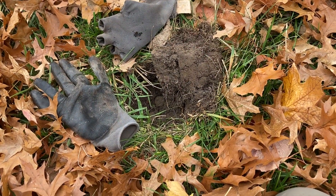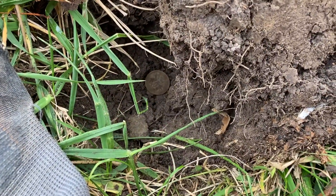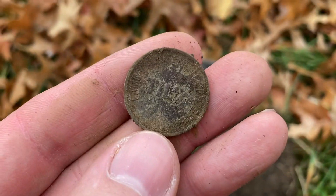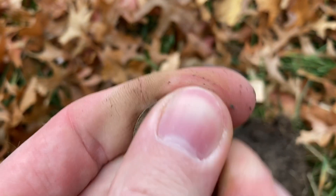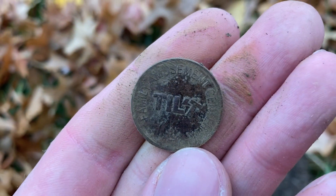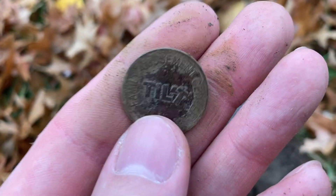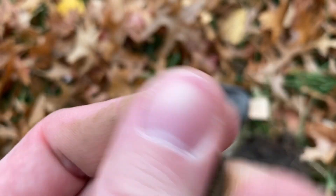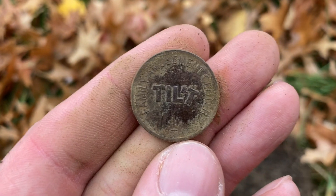I just got an upper 70s signal and popped out a coin — and you know what, it's actually a token. Looks to be a little arcade token of some kind. Family amusement center — Tilt. Sorry for the loud noise in the background. Yeah, no cash value. I'll take a token. I do like finding that kind of stuff.